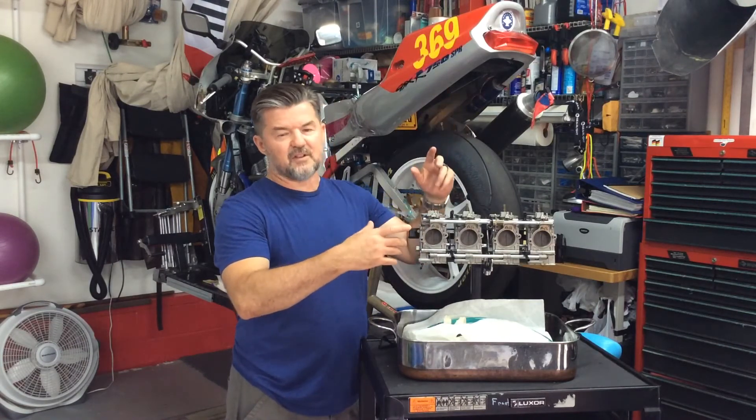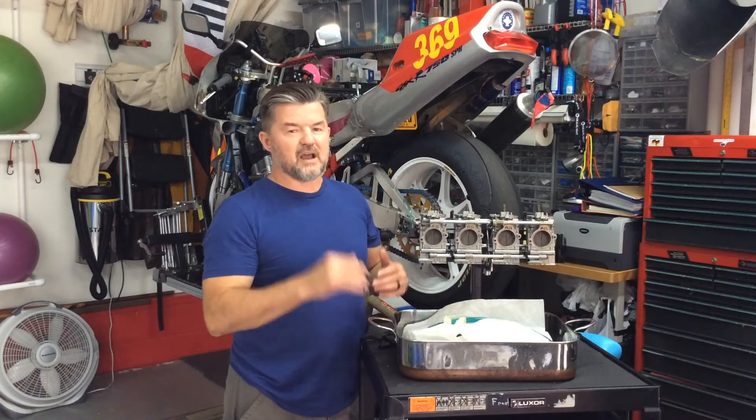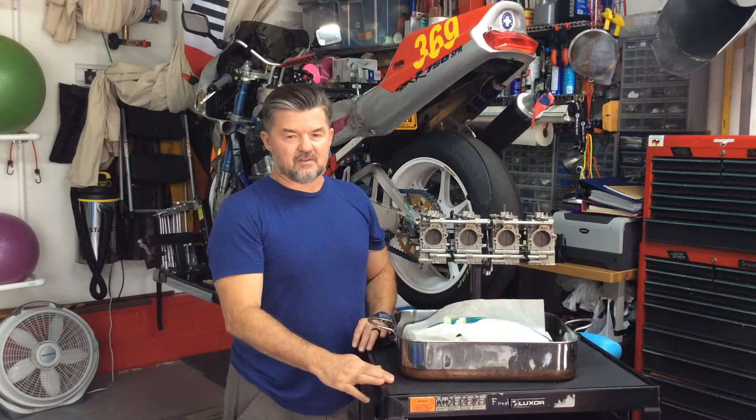Then I put a remote tank, filled it full of gas, let it sit overnight — not a single leak. Put them on the bike, floods the bike out every time.